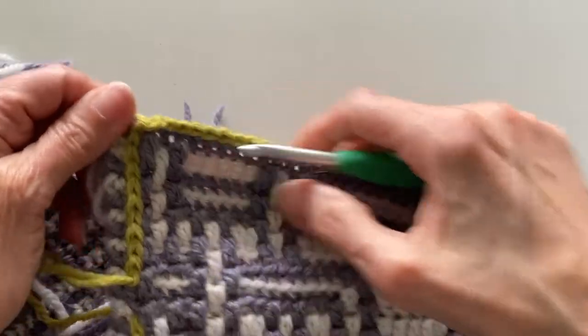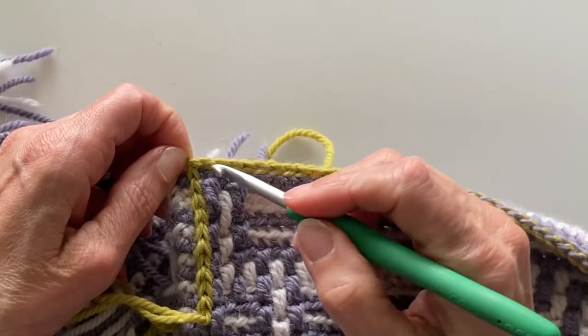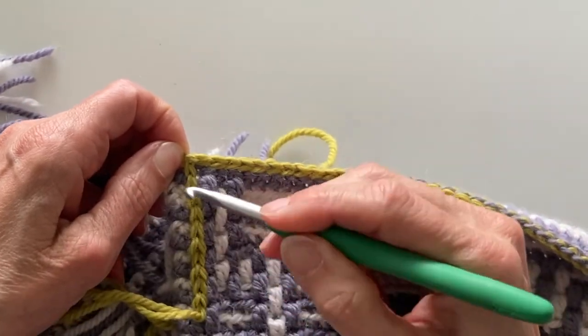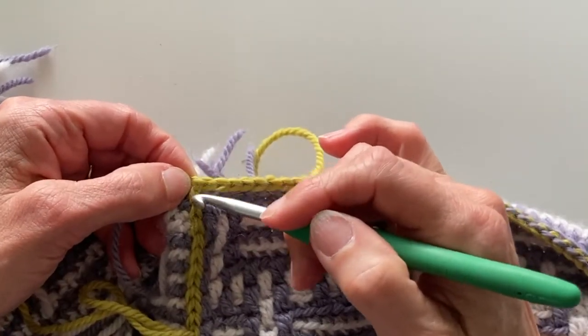Let's have a look at how sharp the corner is. This is what we're looking for in our corner — a nice sharp corner — because when we come to do the first row of our border we want that corner to be nice and sharp.